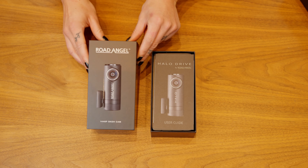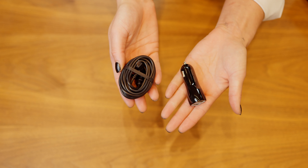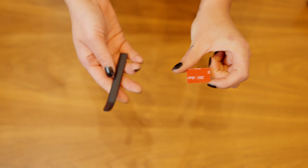Inside the box you've got a quick start guide, a dashcam, a cable with a 12 volt adapter, a spare sticky label and the trim tool.